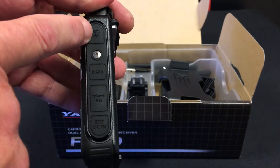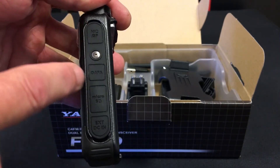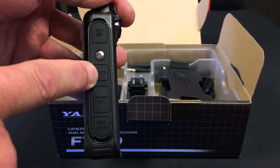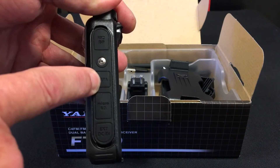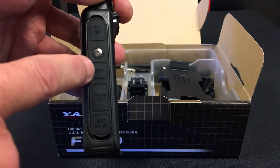On the other side you have a jack for your speaker microphone or headset. There's also a multi-purpose data connector for use with a mini USB cable for updating firmware.